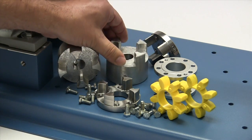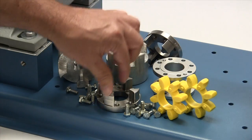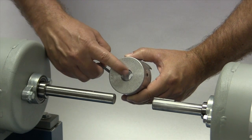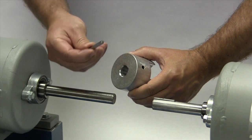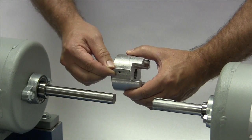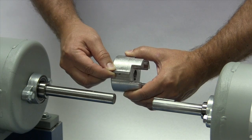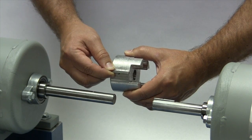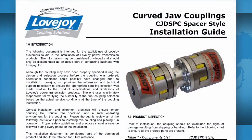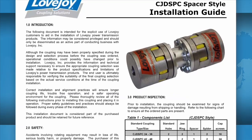Review your application details to ensure that this is the proper coupling to accommodate your application requirements. If the shaft and the hub both have keyways, make sure you have the appropriate key ready to use when performing this installation. Ideally, the key should be the same length or slightly longer than the hub to transmit the maximum allowable torque. It is always recommended to keep a copy of the specific coupling installation guide readily available when installing your Lovejoy coupling.